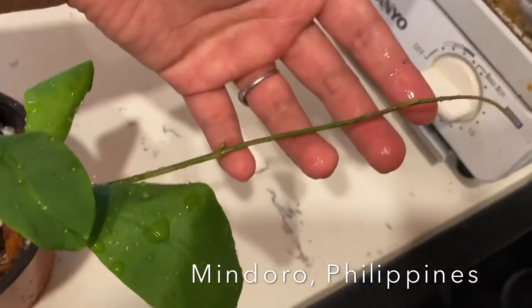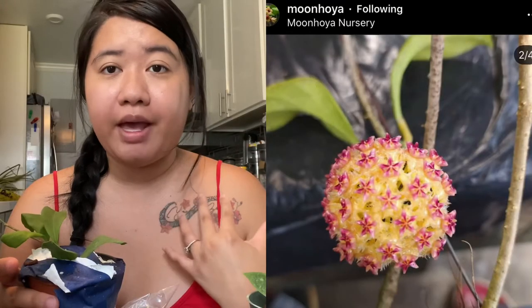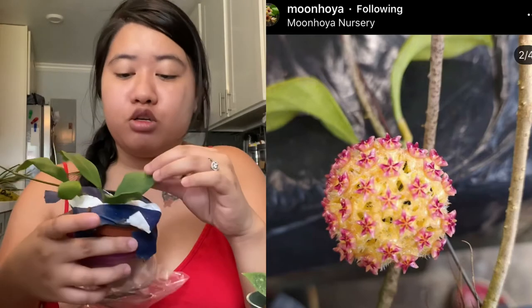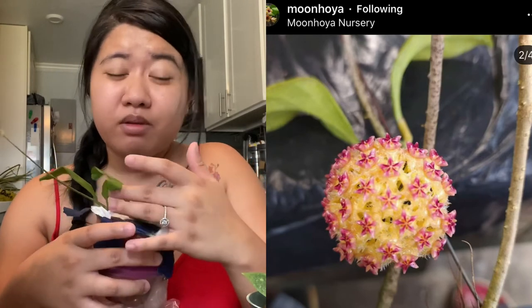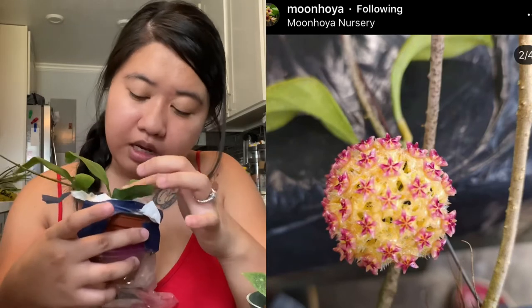The flower of this one — from what I asked — I'm not 100% sure if this is what it looks like because it hasn't bloomed for him yet, but it's supposed to have yellow and pink in it. I think this is what the blooms would look like. There's also new growth right there — a bit dehydrated, but nothing a little water can't help.